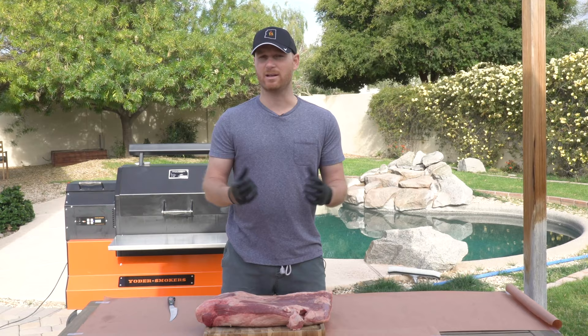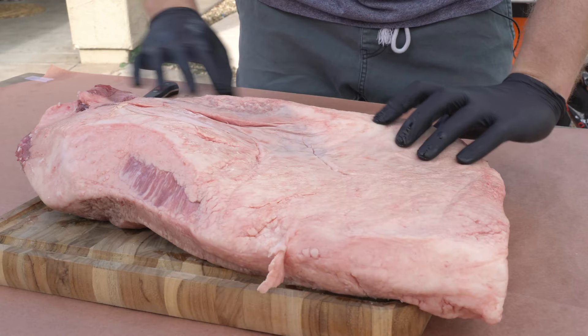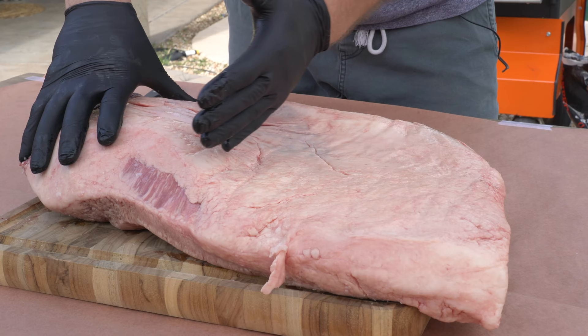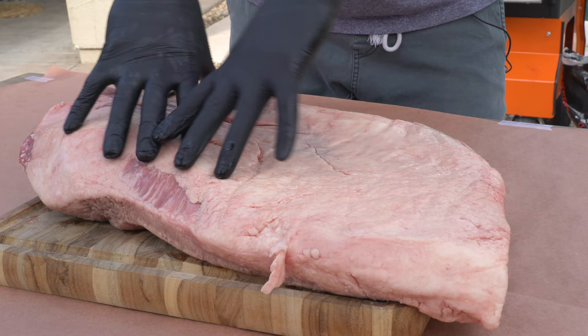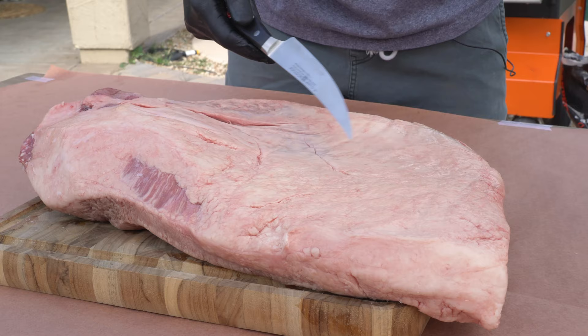This is a full packer brisket, which is basically made up of two muscles — you have your point and your flat. The flat is where all your slices come from. The point is the thicker, fattier area — it's what burnt ends are typically made from, and it has a little more flavor and moisture because of the fat content. We're gonna start trimming away some of that fat and these loose ends — this kind of piece here — you just want to get rid of that because it's really just going to burn off.